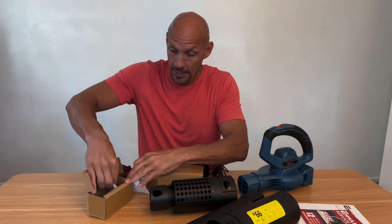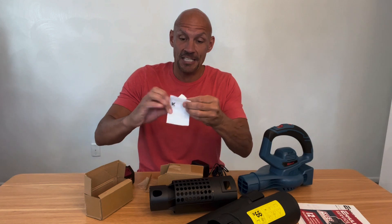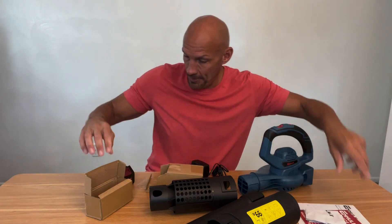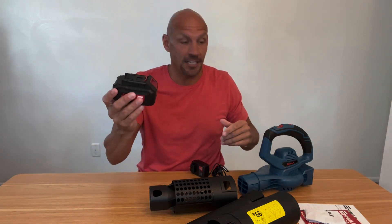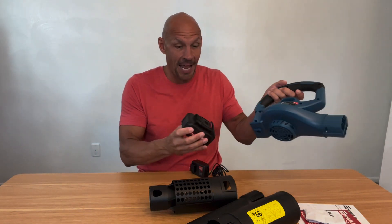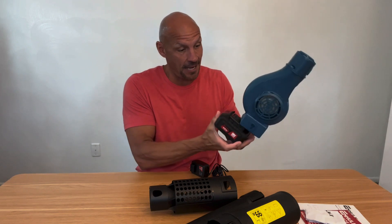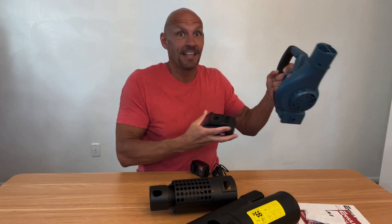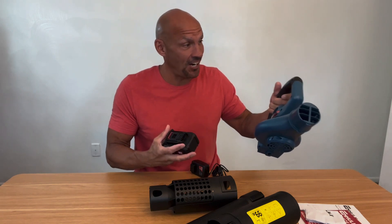This is the actual battery pack, and both of those come with information guides — information on your charger and your battery pack. Here is your 20-volt battery pack. I have not charged this yet, but it slips right in and it comes charged.